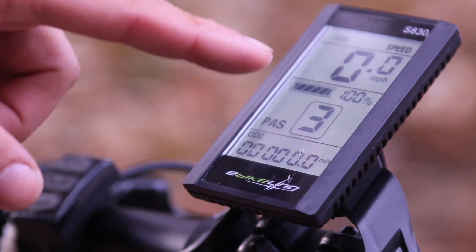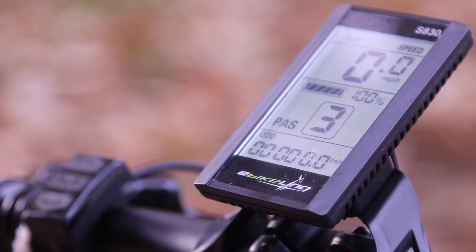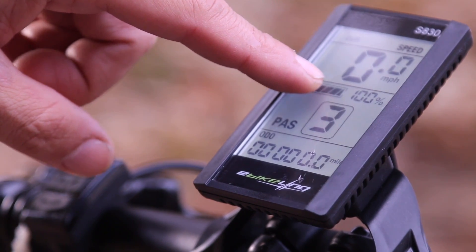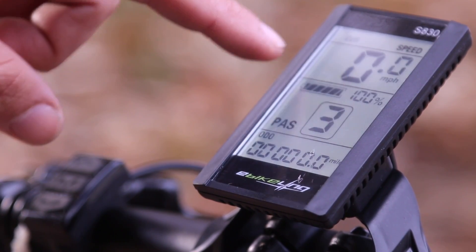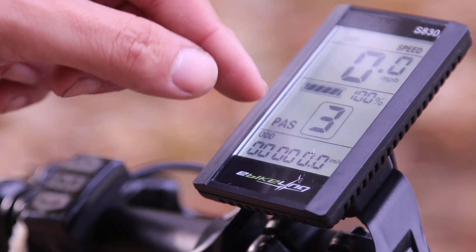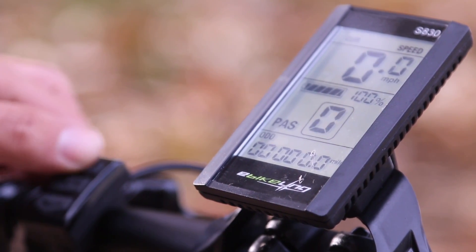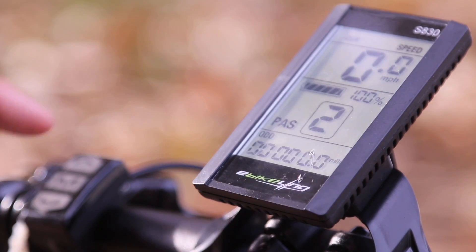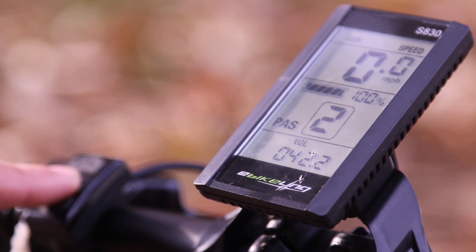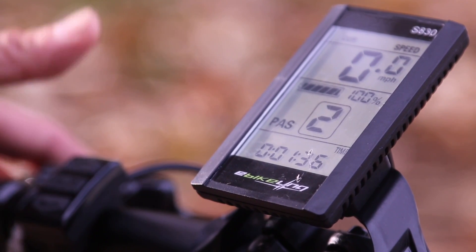The display is active. They did a really great job with this — this is really the best bike kit I've ever installed. You have your speedometer here. You might get it in kilometers but there is a way to change it. Here is your battery status — right now at 100%. PAS is pedal assistance. Using the modes button you can go down on the pedal assisting level. You also have the odometer. Push M and it'll cycle through your trip, so you can reset it. Then you have voltage, current, and time — I haven't set those yet.